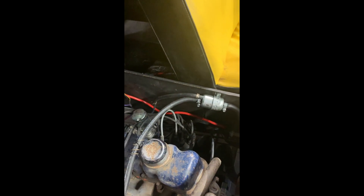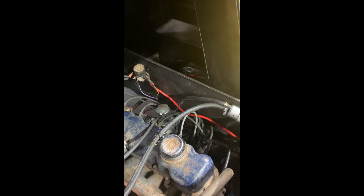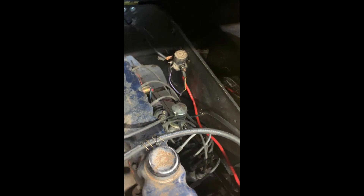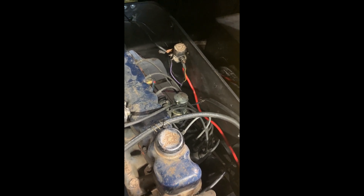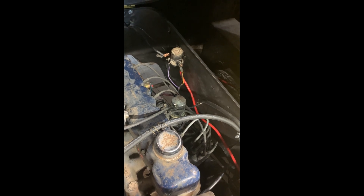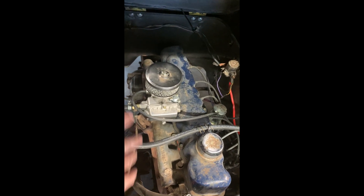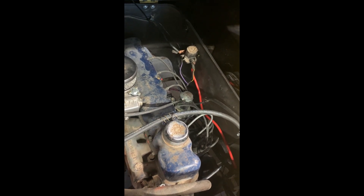We just have this return line sending some fuel right back to the tank, and then the supply line on over to the carburetor. This allows the fuel to cool off a little bit in the filter before it gets to the carburetor, as well as keeping the fuel circulating in the fuel pump so it doesn't sit there and build heat inside the pump where it picks up and exchanges heat off the engine.